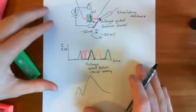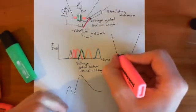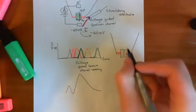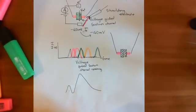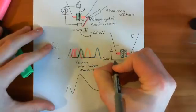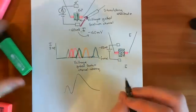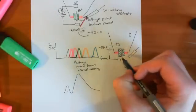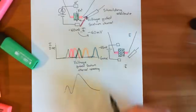You can do a very similar thing for the voltage-gated potassium channel. We take a piece of membrane with a voltage-gated potassium channel rather than a sodium channel. Again, we voltage-clamp the extracellular and intracellular compartments with a battery holding the electrical potential difference at negative 65 millivolts, then stimulate with a stimulating electrode. We study the movement of electrons through the circuit to deduce the movement of potassium through this voltage-gated potassium channel.